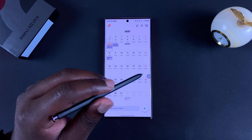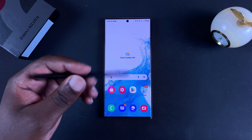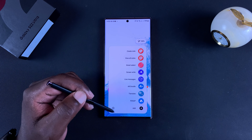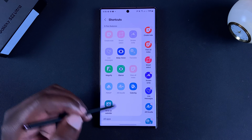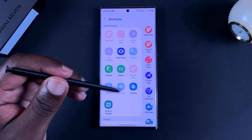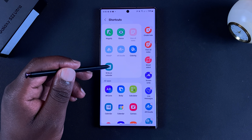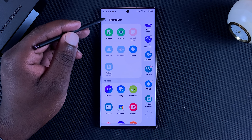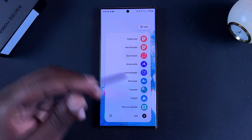I'll be showing you how you can use your S Pen to literally write on your calendar. The first thing you need to do is pull out your S Pen, then go to the S Pen menu, and at the bottom tap on 'add'. This basically opens all the app shortcuts that you can add to the S Pen menu, and one that you can add is 'Write on Calendar' - tap on that and it's going to be added to your menu.